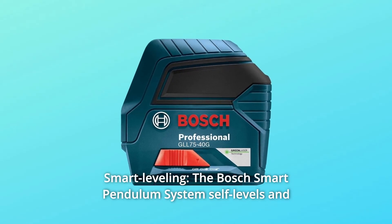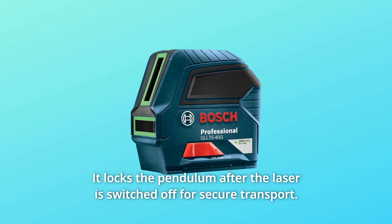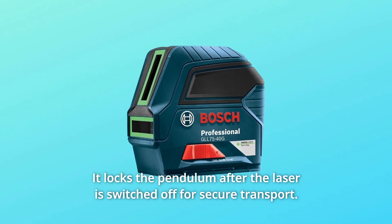Number 3: Smart Leveling. The Bosch Smart Pendulum System self-levels and indicates out-of-level conditions. It locks the pendulum after the laser is switched off for secure transport.